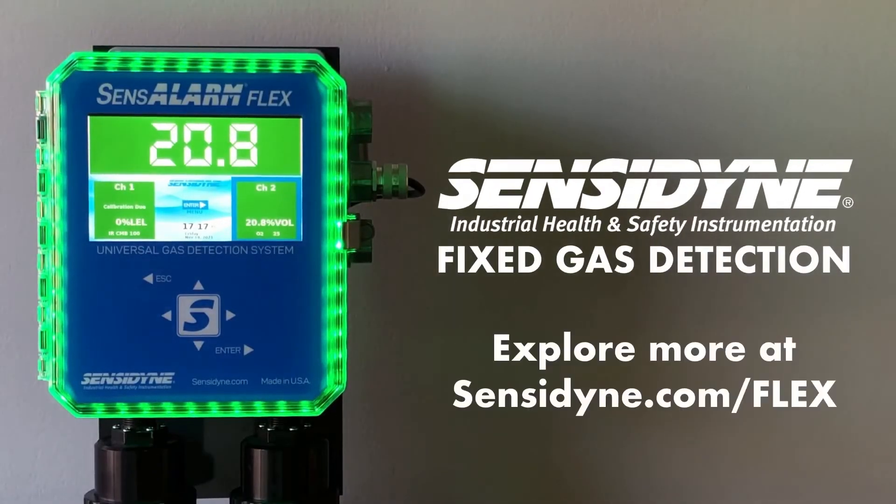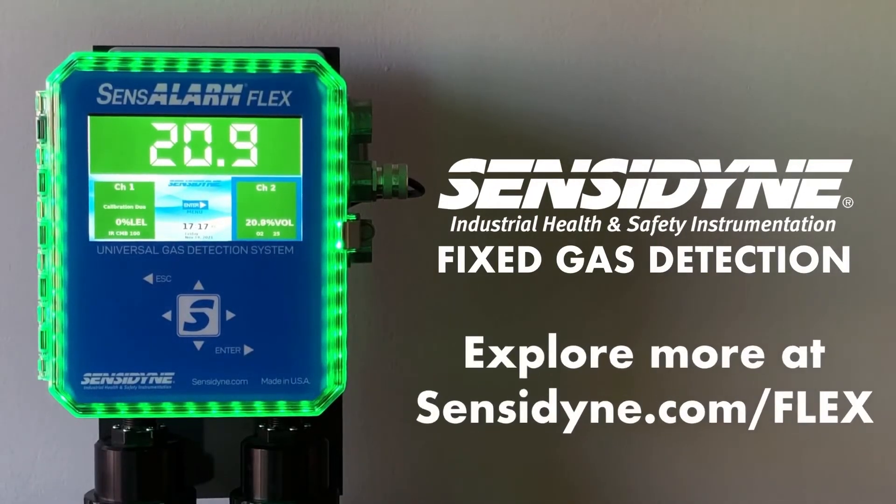For more information, contact Ive's Equipment or visit Sensodyne.com/flex.